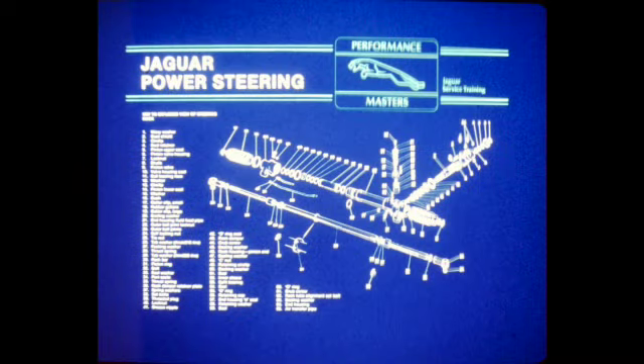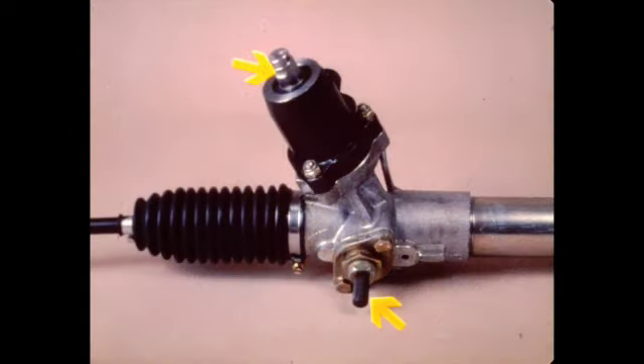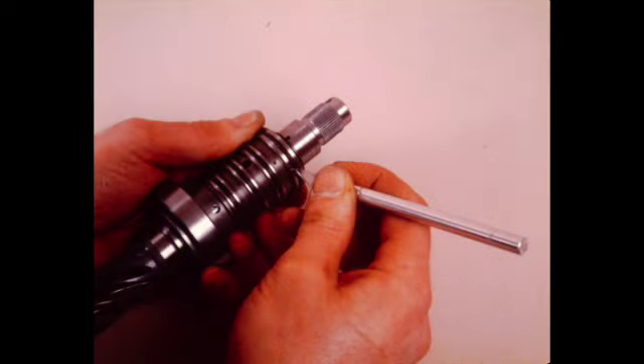Detailed instructions for rack overhaul are shown on the reference card supplied with this program. Only areas of particular concern will be covered in the procedures that follow. During rack removal, carefully note the number and location of the packing washers. These must be placed in their original locations during reinstallation. Before disassembly, centralize the rack using the centralizing pin and note the position of the pinion shaft pinch bolt groove. Reassembly in this position will center the steering wheel. The pinion valve must not be disassembled. Only the seals are serviceable. To remove the seals, carefully cut diagonally while avoiding damage to the grooves and shoulders.